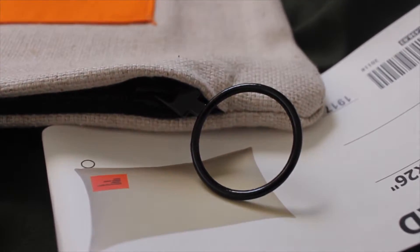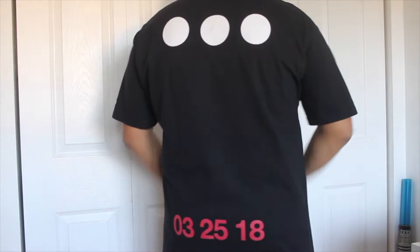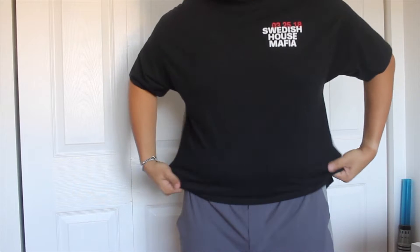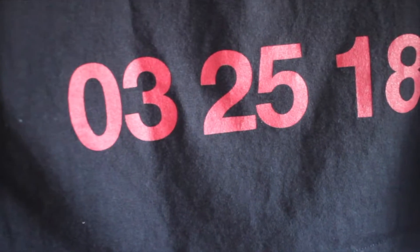Moving on to another very Virgil-related item: the Swedish House Mafia and Virgil Abloh reunion show t-shirt. This released during Ultra 2018 on March 25th — that was the only day this shirt was available, online as well as at the actual show. It's printed on a really good quality Champion blank. The front says 'Swedish House Mafia' on the left with '03-25-18,' which is the date of the show. The back has three circles, one representing each member of Swedish House Mafia: Steve Angello, Sebastian Ingrosso, and Axwell. I'm a huge fan of Swedish House Mafia, so this was literally the perfect thing. When I heard Virgil was doing the collab for the merch, I was so hyped.